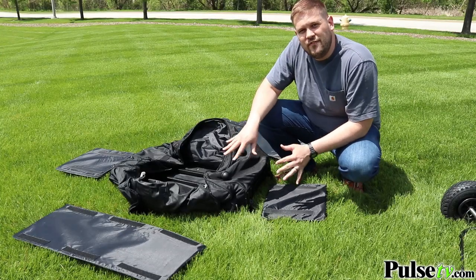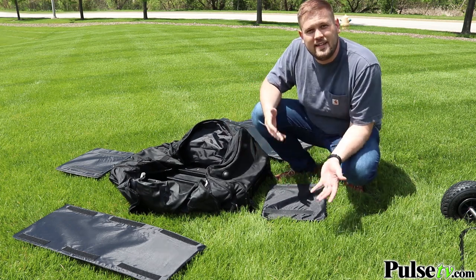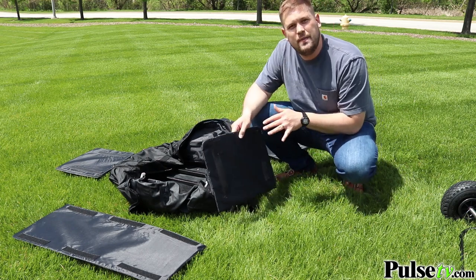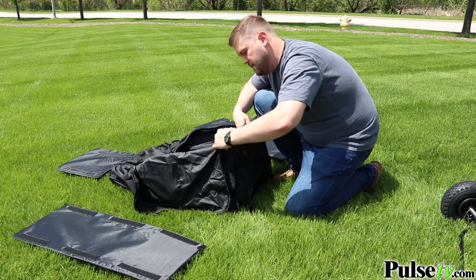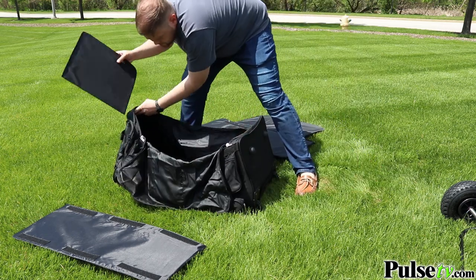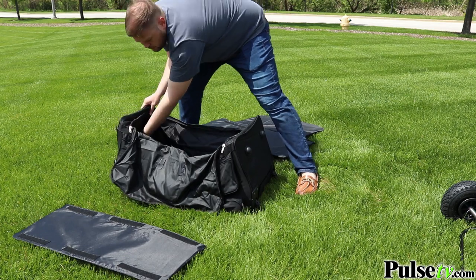The go bag comes with four stiff panels meant to make the bag rigid so you can store things in it, like the included cooler. These panels have velcro attachments, so you just line those up. You may have to bang them into place a little bit to get them in all the way, but the velcro will line up and the bag transforms into a storage bin.